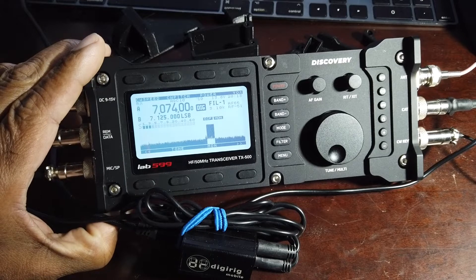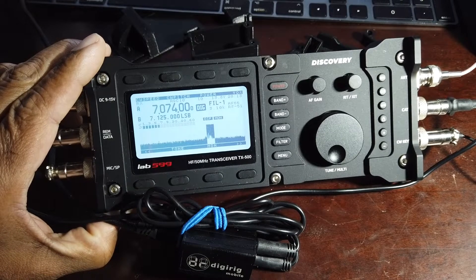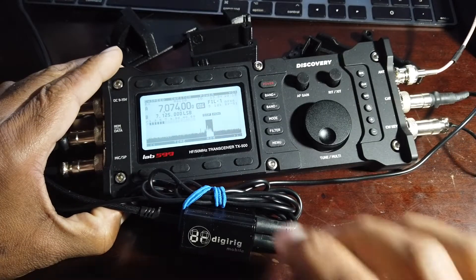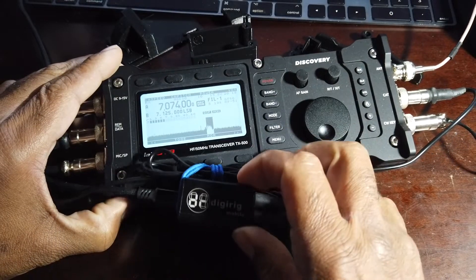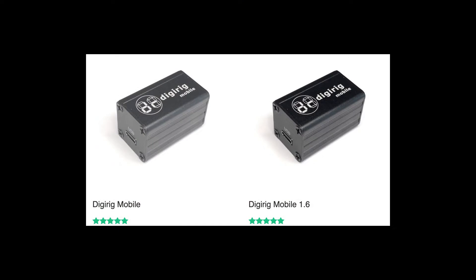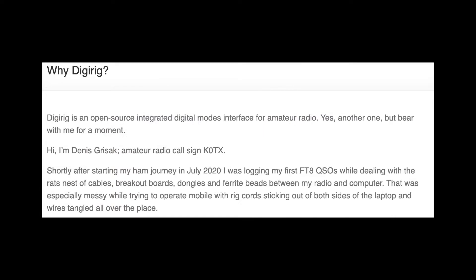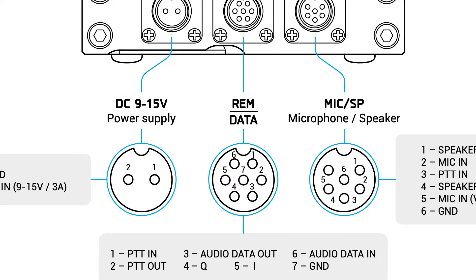I'm not really good at screen captures and that sort of thing, so I'm going to do my best here. You're probably here right now doing your research for your style and your particular radio. I chose the 1.6 — you choose the board that's right for you, follow the instructions on the DigiRig site, follow the instructions on the LAF599 site, watch these videos and I'm sure you'll find a way to get this product to work for you.